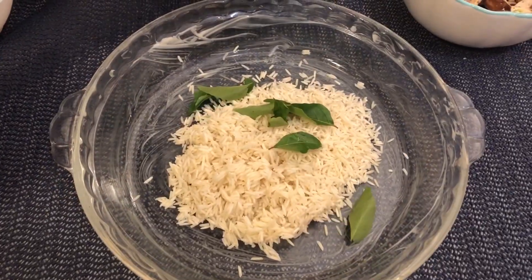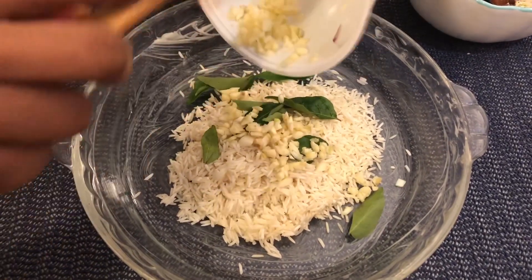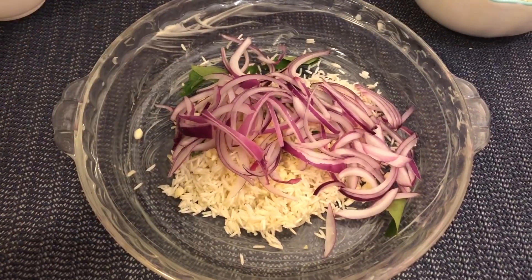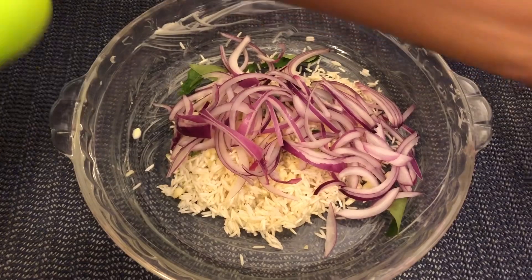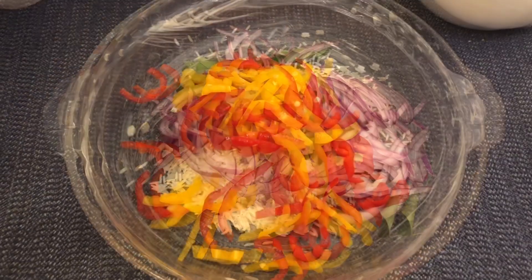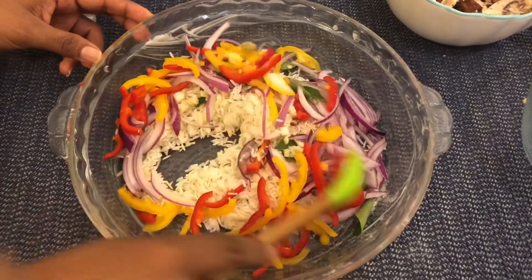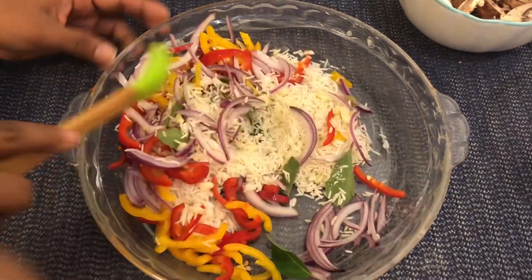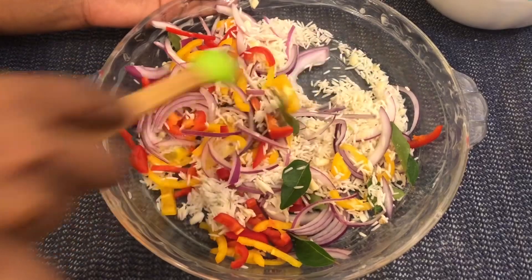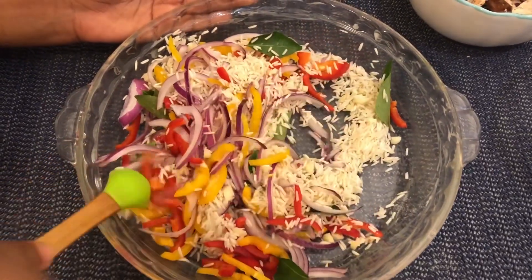Let's cut the mushroom from below. Let's put the bell pepper on it. Let's mix the mushroom and soy sauce in the middle of the pot.